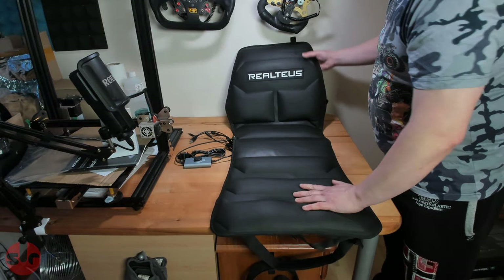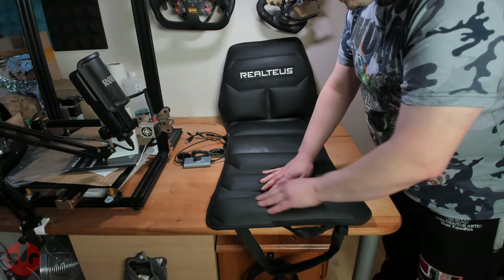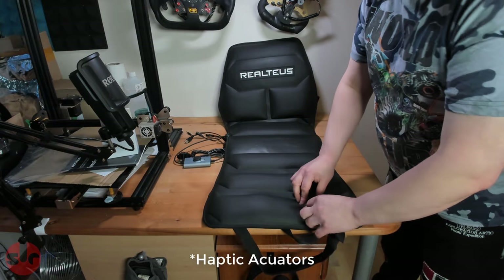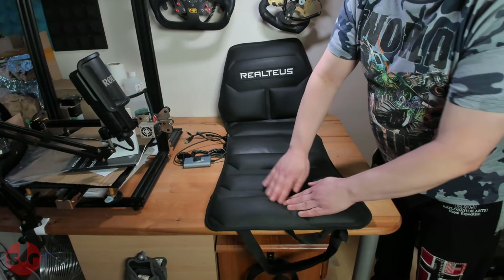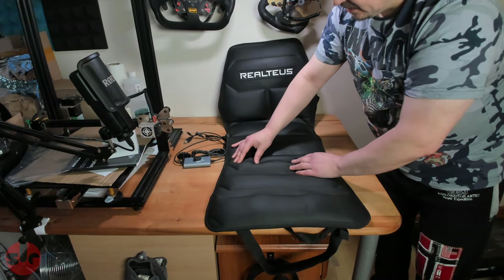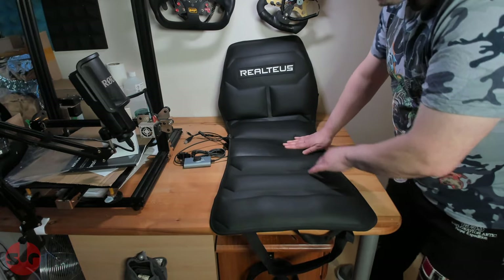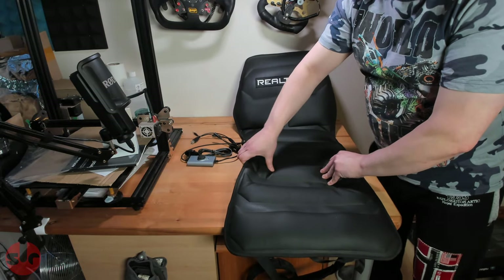One thing I'm curious about with this type of device is how comfortable it will be, because inside you have your tactile elements. You've got cushions, but you've also got these physical little bass shakers effectively. Is it going to be comfortable when you sit on it? I can feel them — you can just see as I push it down those bumps. So you're directly sitting on these — that'll be under your thighs and your bum cheeks. I'm interested to find out how comfortable this will be sitting on it for an extended period of time.